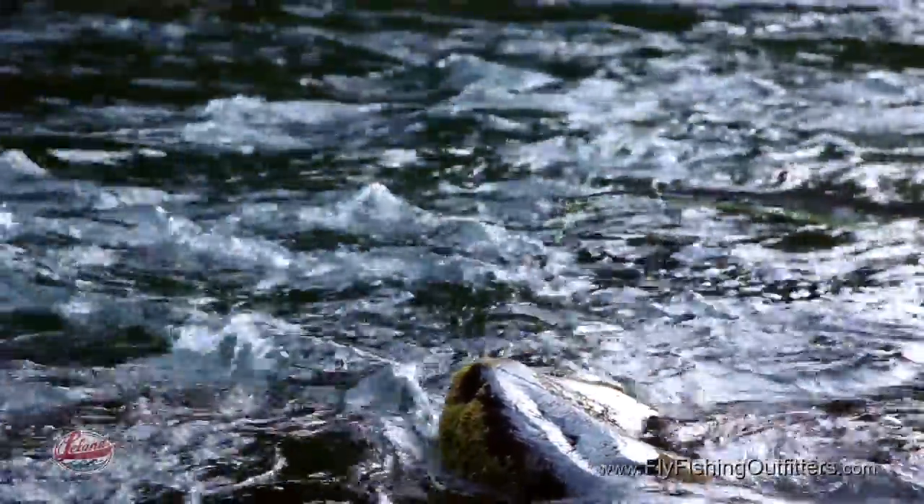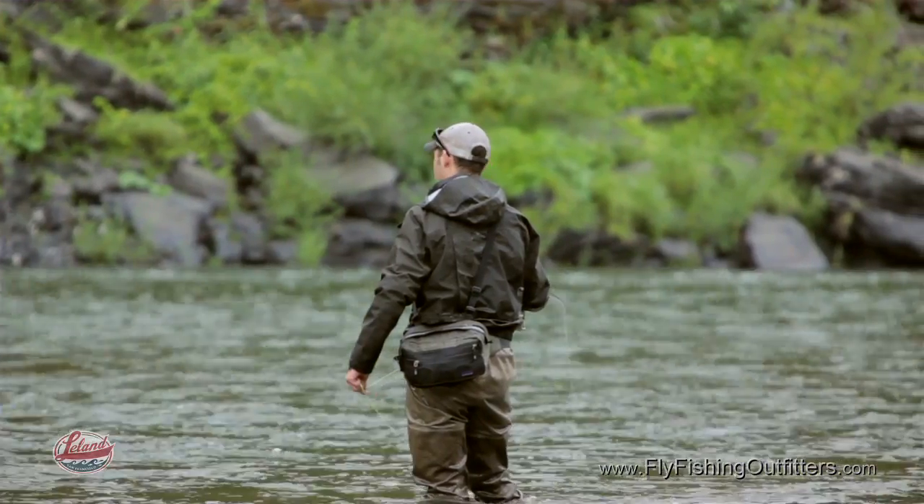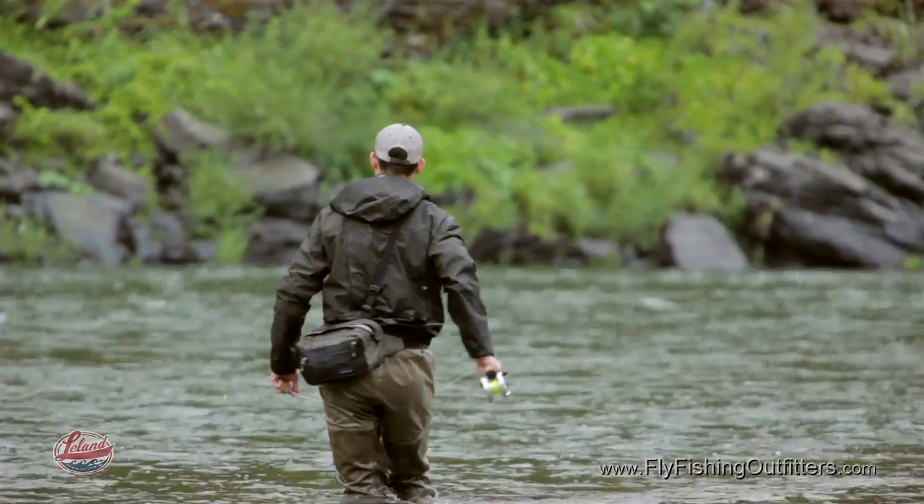People who fish with Skagit heads are swinging their fly through the zone, and when your fly is swinging and you have a take, it's really important to be connected to the fish. With Airflow's low stretch power core, you can detect a take that is undetectable with normal stretchy fly lines.